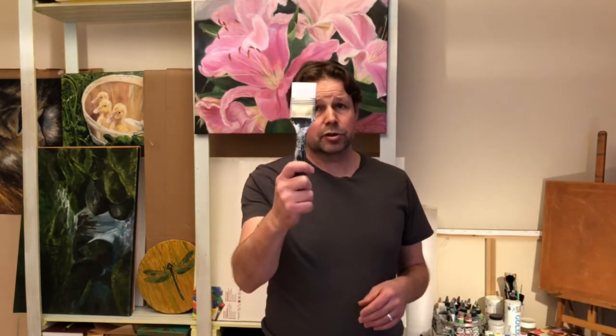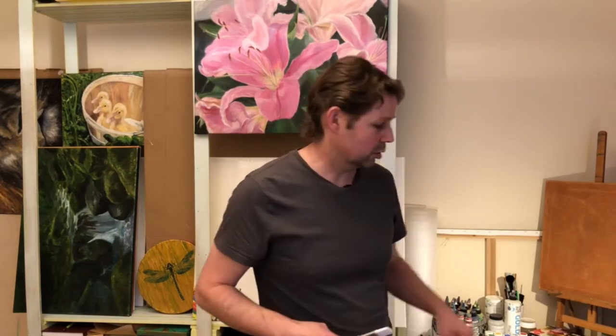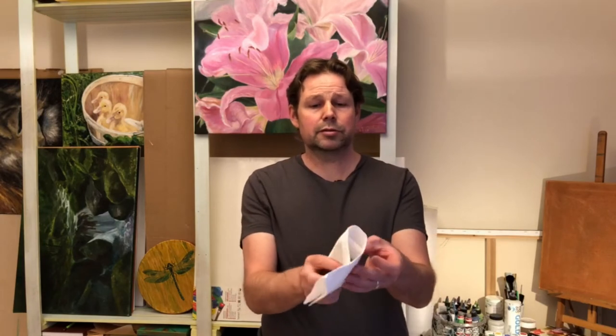Another thing that I sometimes need to wash up is my gessoing brush. If you're not familiar with gessoing, basically it's a primer or underpaint that you put on your panel or canvas before you paint. I like to put on four layers and let it dry in between. When the layers are drying, rather than washing my brush each time with a large brush to wash, I simply take a wet piece of paper towel and wrap up my brush like so. I also like to gesso lots of canvases in one session rather than doing one today, one tomorrow, one the next day — it's just efficient that way too.